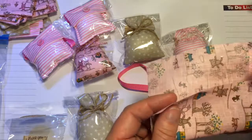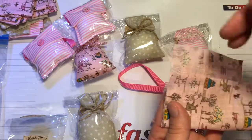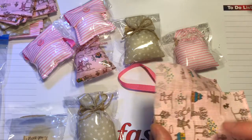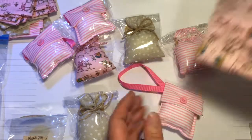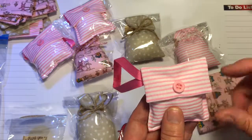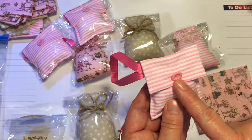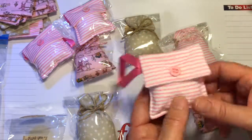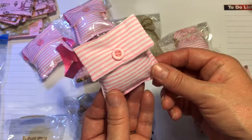What I did was, once I got the little pocket, I stuffed it full of cushion stuffing, added the scent, and ran a stitch along it to seal it. You can see it on the back here. And then I sewed a little button on and covered all the rough edges with the button. So that was the first ones I've made.